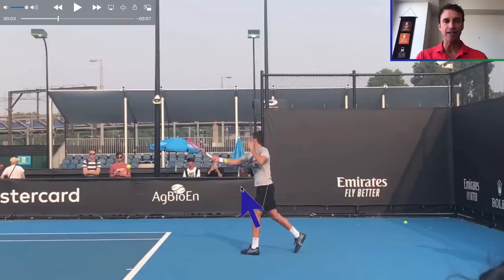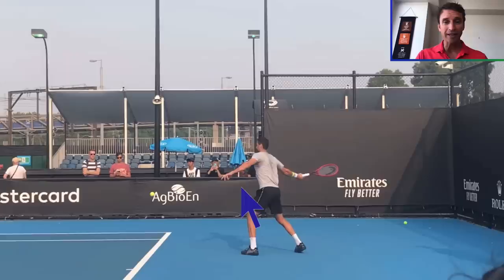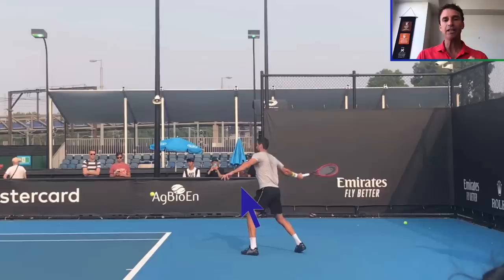It's kind of a flatter swing path — it goes up, there is a low-to-high motion, but it's not as extreme as you'll see with a lot of club players who go excessively dropping the racket below the ball. There's also the opposite extreme where some players don't get under the ball enough. When top pros want to drive the ball, that racket head is behind the ball — it's not dropping well below it. That's your third step with the backswing.